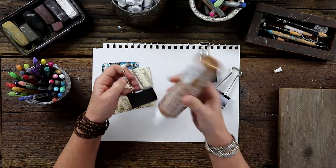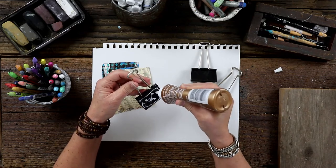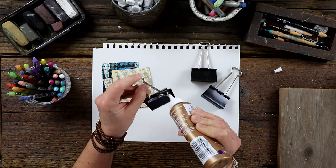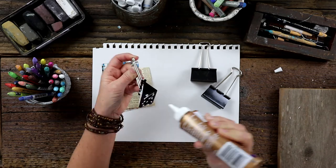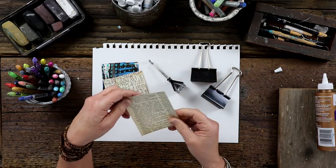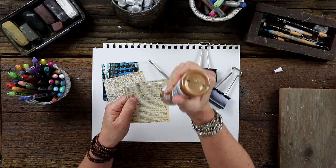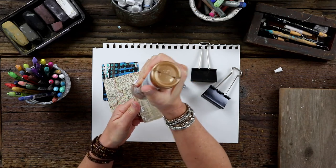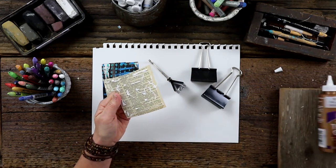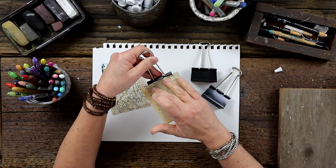I'm using just my craft glue and I'm going to apply it directly onto the binder clip. Actually, I think next time I might apply it directly to the paper because I do want the paper to adhere all the way around. It just goes to show you, you don't really know what you're doing until you do it — even though I have done this project before, I couldn't remember exactly how I did it.